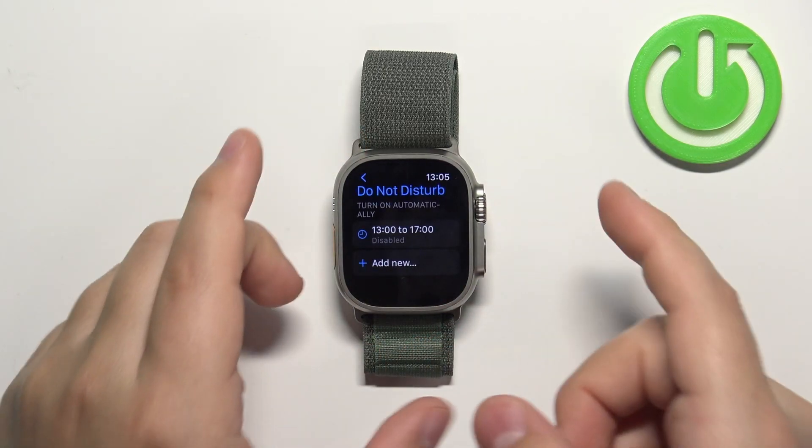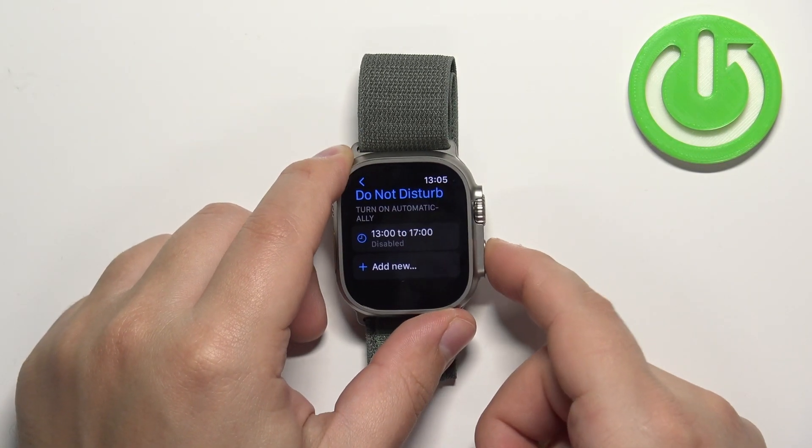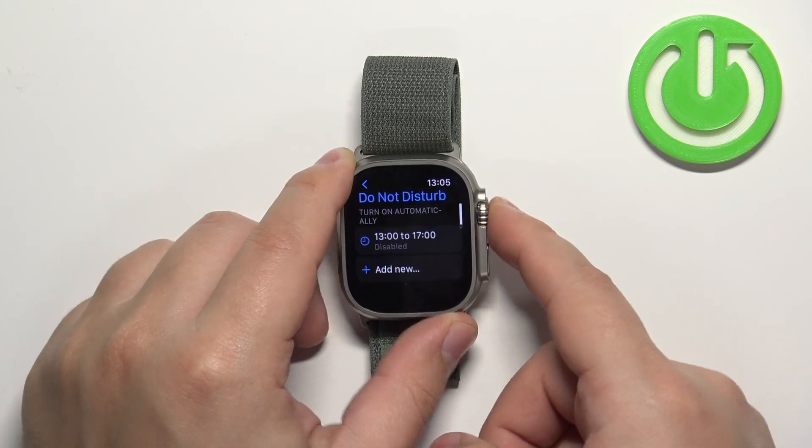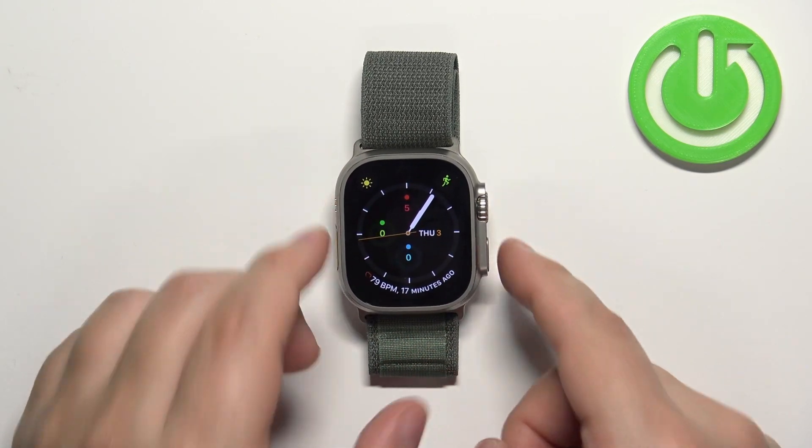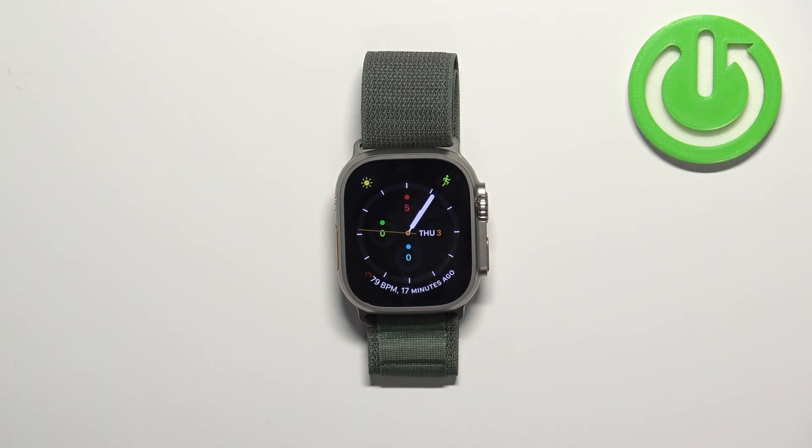Once you're done, press the crown button to go back to the menu and then to the watch face. That's how you enable and disable the Do Not Disturb mode on this watch. Thank you for watching — if you found this video helpful, please consider subscribing to our channel and leaving a like on the video.